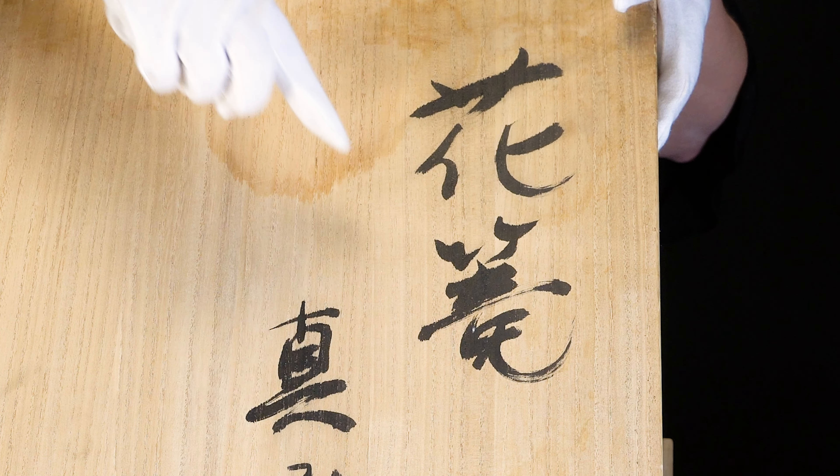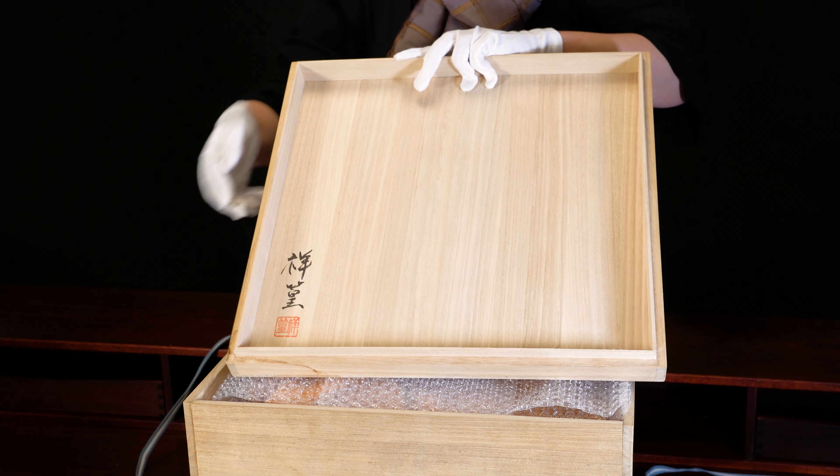hanakago, which means flower basket. There's also the title Purity, which is the special title the artist has given this piece.